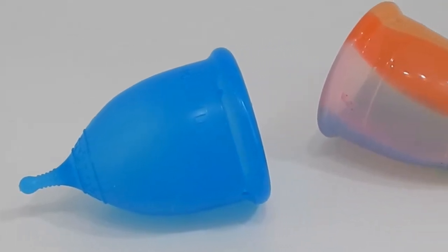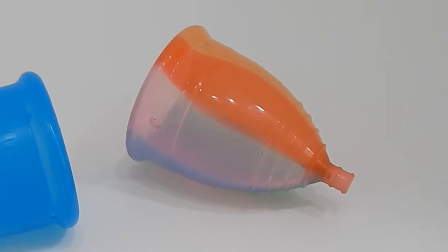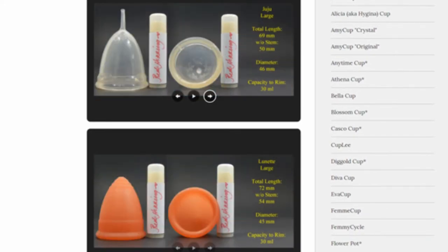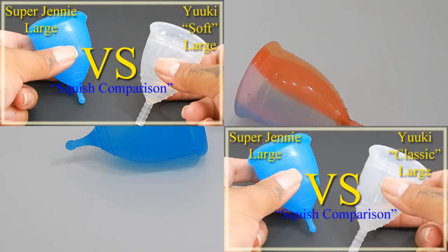This is a squish comparison between the Large Super Jenny and the Large Yuki Rainbow. Don't forget you can visit the link in the description below to compare this cup with other cups I have on hand. Thank you to Virk who requested this comparison. I'm not sure which Yuki version you wanted, so I'm going to go ahead and do all of them — the rainbow, the soft, and the classic — so you can look for whichever specific one you wanted.